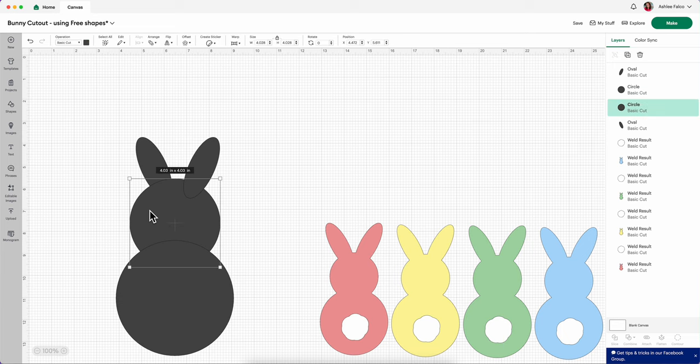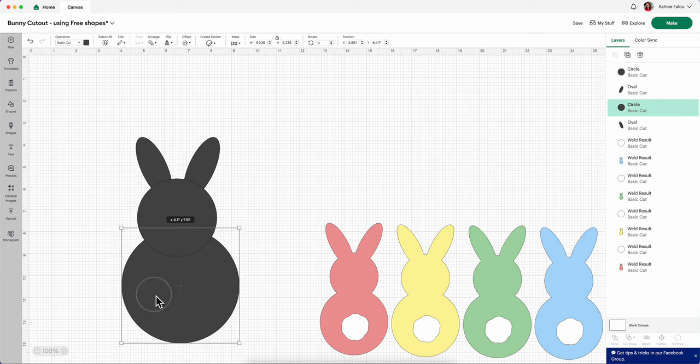Now what I'm going to do is click on my first original circle and arrange this to the front. The beauty of creating an SVG file of your own is that you can create it to look any way that you want. For me, I want this head to be a little bit smaller, so I'm going to click on the head, make it just a little bit smaller, and drag it in there, just eyeballing how I want this to look.